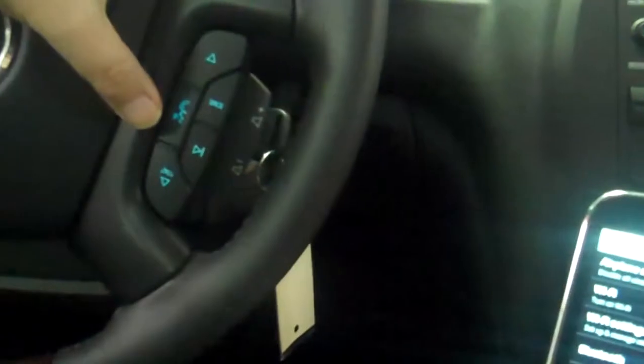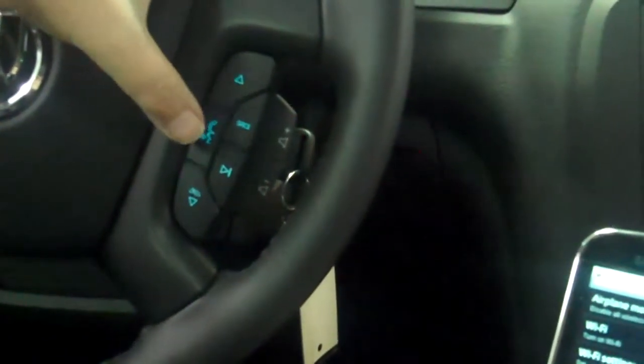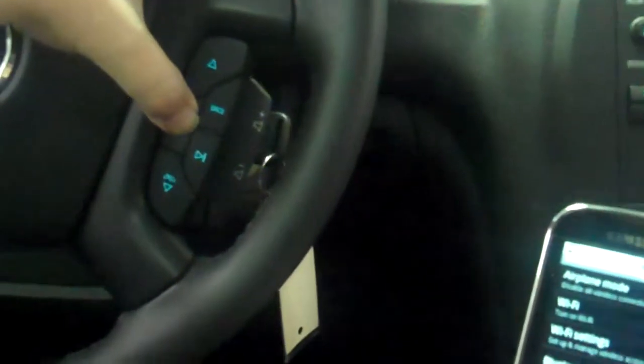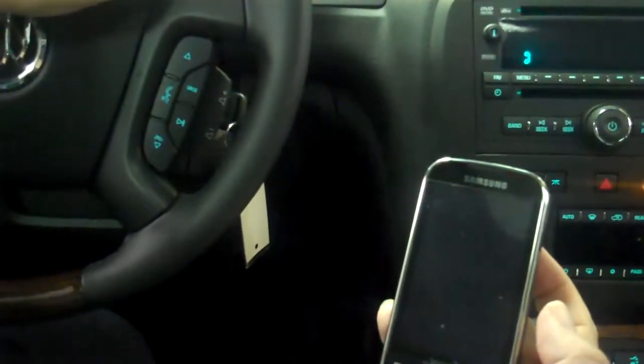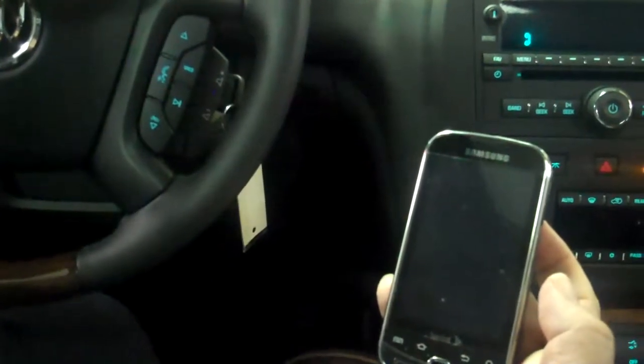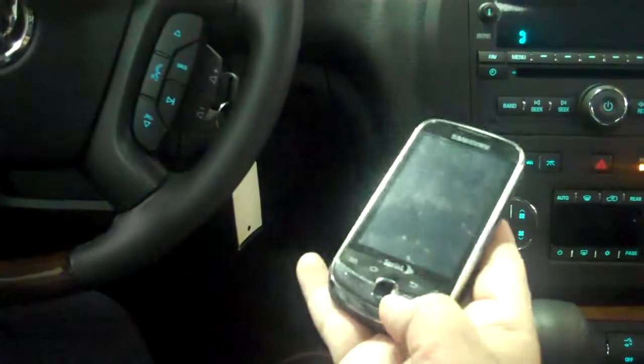You locate the Bluetooth button in your car, normally on the steering wheel. You push and hold that. The system will say: Bluetooth, pair — please start a search on your Bluetooth phone.